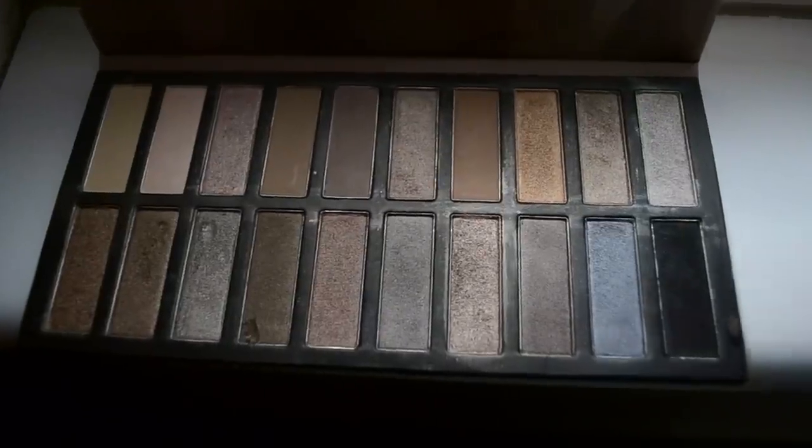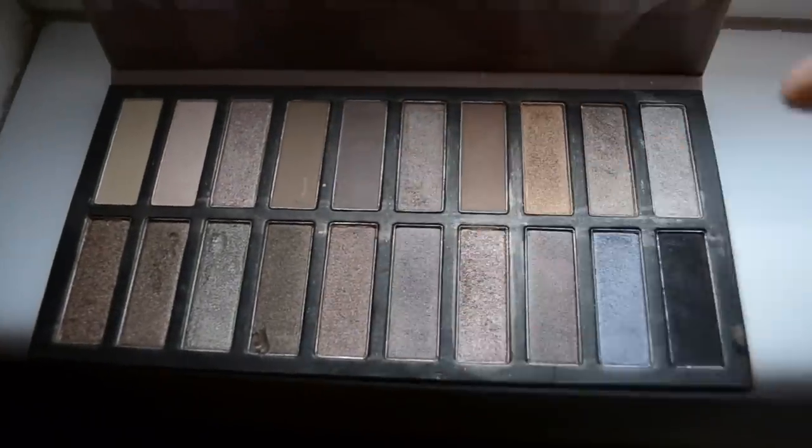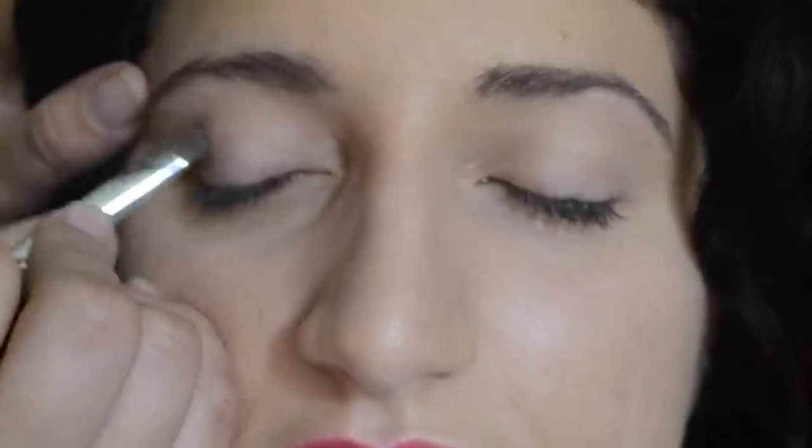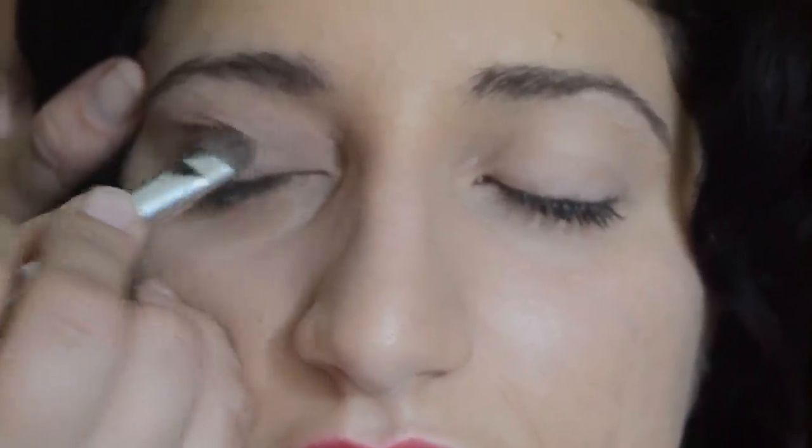I'm not quite sure of the name of this color, so I'm just going to go with a mauve-y brown, if that makes any sense. It's very buildable, and I'm not going to go too hard on the color on her eyes, because I'm going for a natural look — I want the glam to come more from the eyeliner and mascara. It's a natural color that goes really well with Mahal's beautiful bright blue eyes.